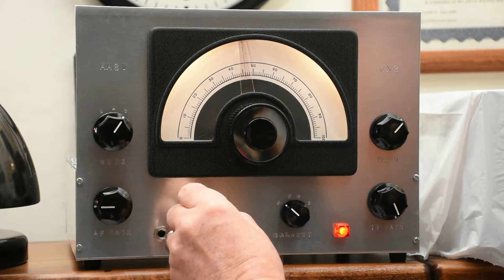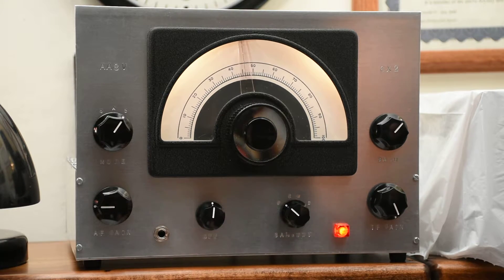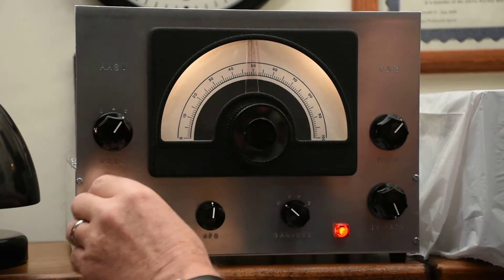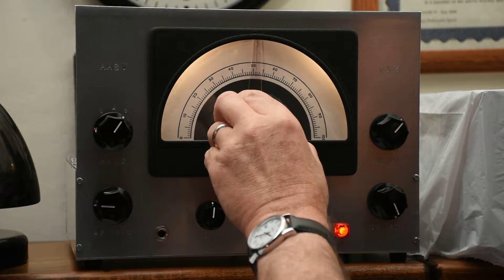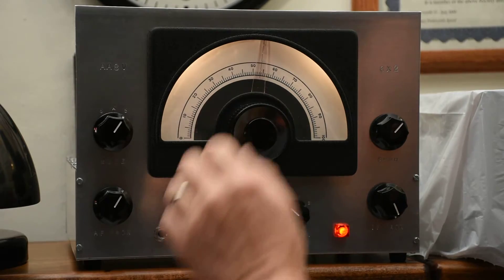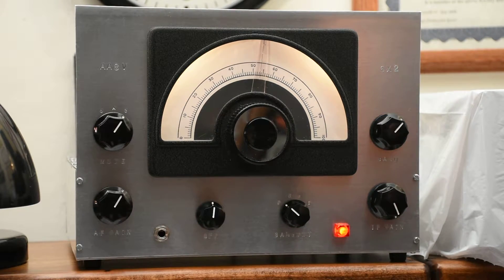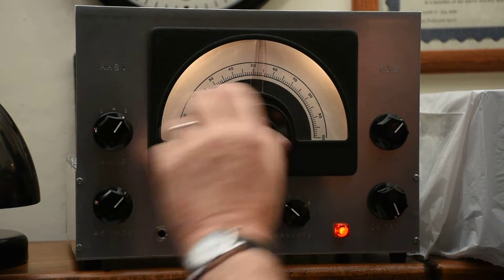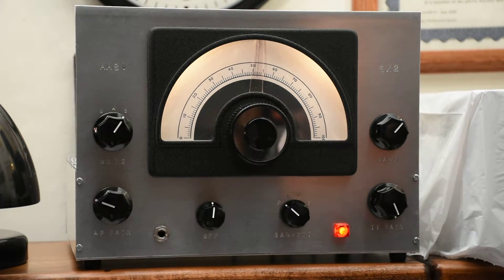You can use the BFO control as a clarifier because the tuning can be a little bit touchy on this one. Also, you'll find that different stations will come in at drastically different volumes. Here this one's quite weak, and that's because we don't have an automatic volume control. We've got to turn the volume up ourselves and then turn it back down again when we go to another station. If you try to listen to a net it's not a very good receiver because of this, but if you just listen to one station at a time that doesn't seem to cause much of a problem.